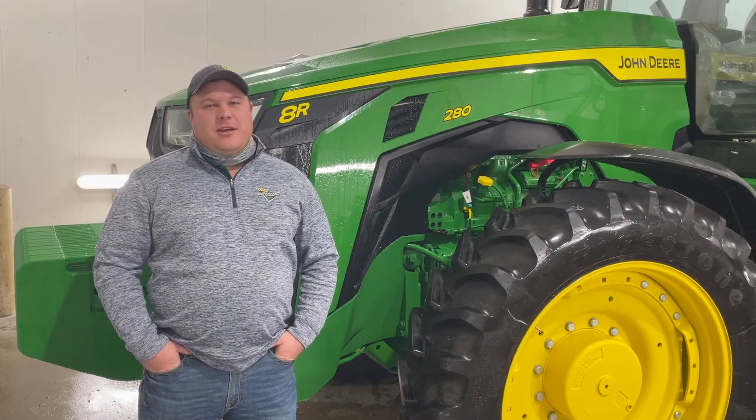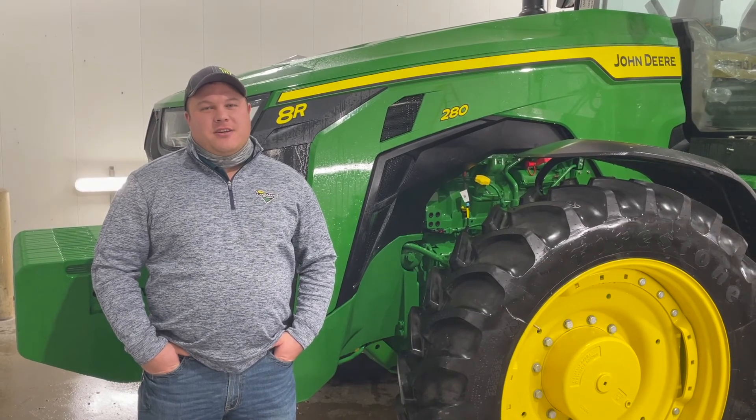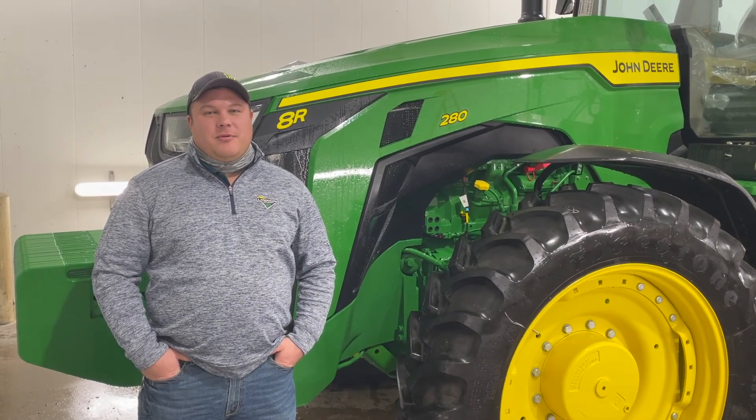Thank you for watching the Command Pro video today. If you have any additional questions, please contact your local Landmark Implement location.